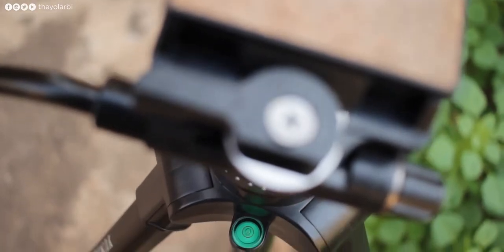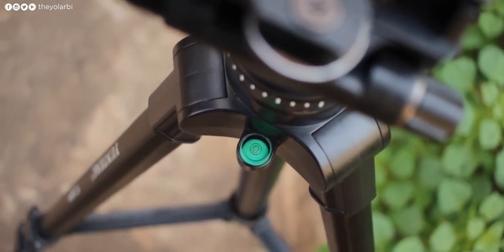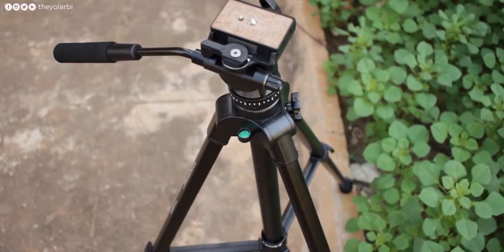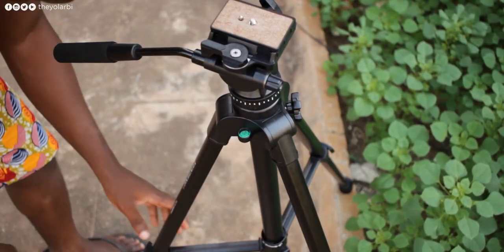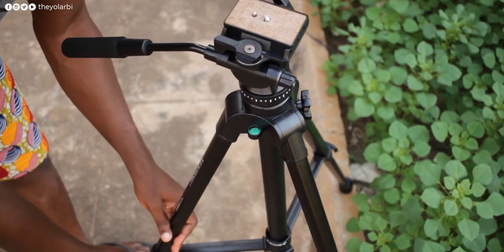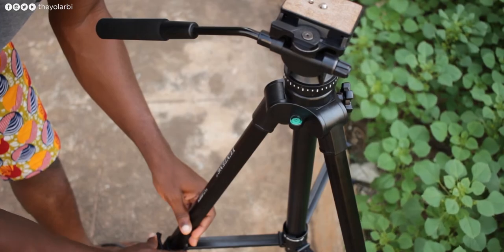There's also the integration of a mini level, which you can always use to make sure you are well balanced. Just like every level for camera accessories, it's very simple to follow — just adjust the legs of the tripod until the bubble stays at the center of the mini circle.